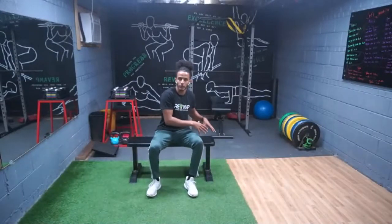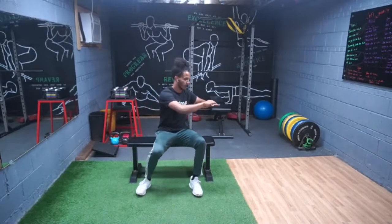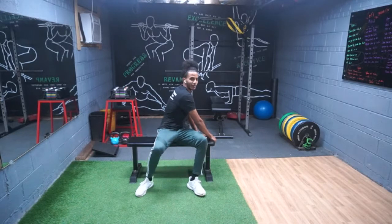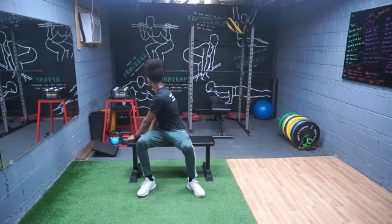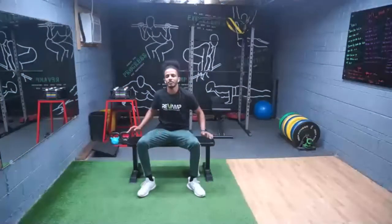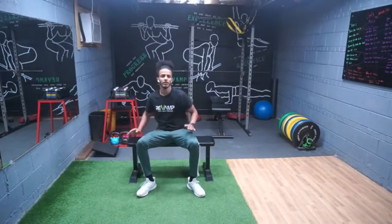We're gonna use our armrest if we have it — if not, that's okay. Have both hands together, grab the armrest or the chair, look back and get a quick stretch, hold it for a second. You might hear a pop or two. Then turn and look back again, hold it for a second. Pay attention to your breathing, go at your own pace.